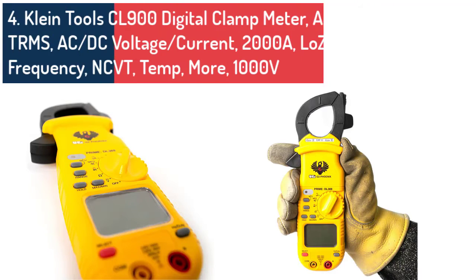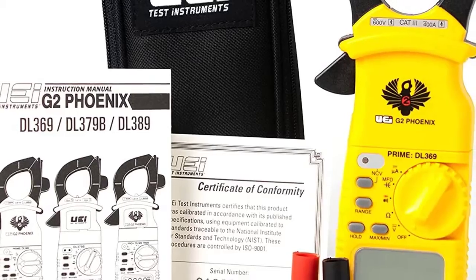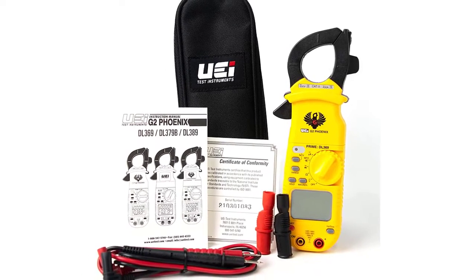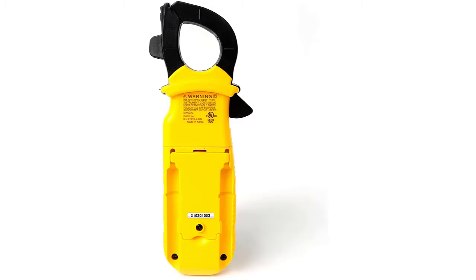The UA Test DL369 clamp-on meter: mid-range pricing with high-end performance makes the UA Test Instruments DL369 digital clamp-on meter worthy of our list. The four megaohm max resistance is very respectable for a clamp-on type meter and allows you to deal with high resistance systems. One of the most important aspects of a multimeter is accuracy, and this one was rock solid across the board. When you consider the modest price, this tool has pretty impressive functionality.